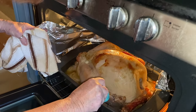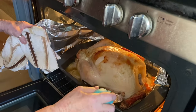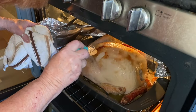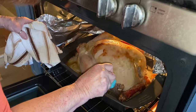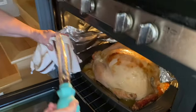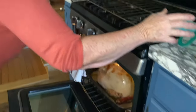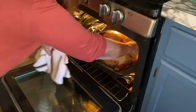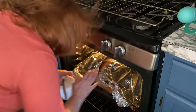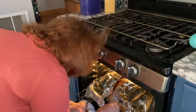I keep basting it, and the last hour I take the foil off so it gets brown and I can make the brown gravy with the drippings. Okay, that'll do. I'll show you — baste every half hour to 45 minutes. Here we go.